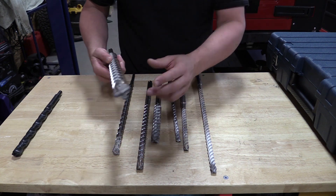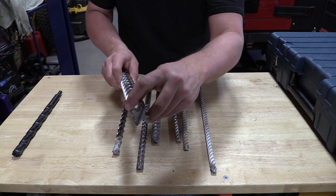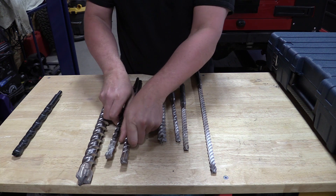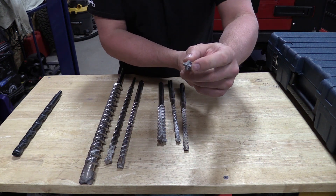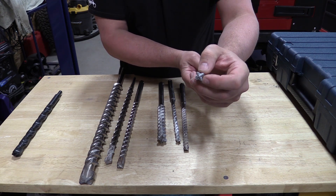What we're looking at here are carbide tipped bits. You can see this one has a piece of carbide going over it, a little space, and then carbide on each side. These are some of the older Bosch bits. This DeWalt bit has carbide going each way without the space but very little carbide.